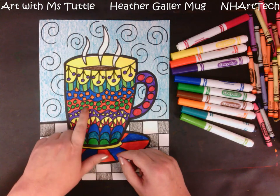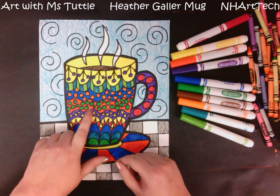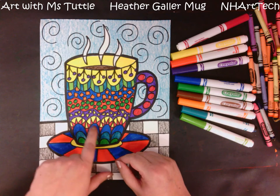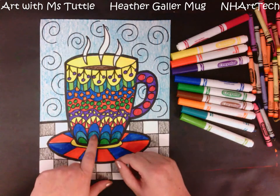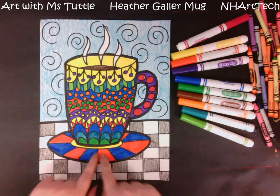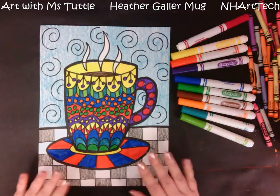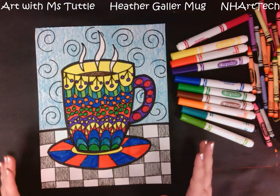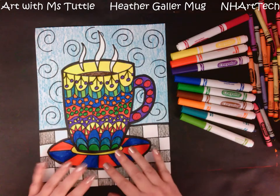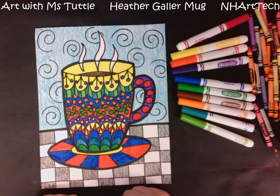Green and red are complementary colors, violet and yellow, and down here I did kind of an ombre — I went from blue to blue-green to green. On my saucer I snuck in the primary colors. That's a choice — I like sneaking in a little bit of extra art knowledge into my artwork, but you don't have to. You're going to choose color combinations that you like.